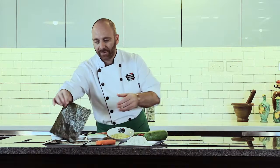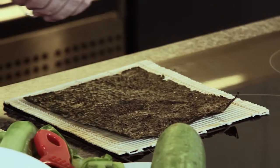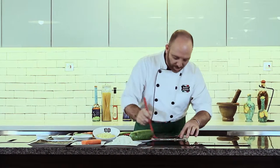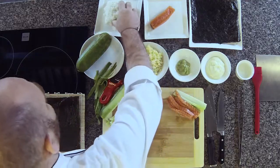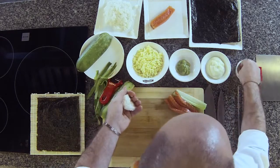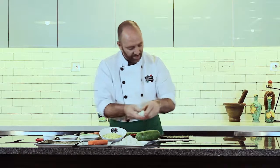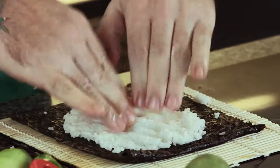Now we prepare the base to wrap the roll. We have a nice mat here and use a sheet of nori. We wet it slightly with rice vinegar on top so it can stick together when we roll up. Then we take the pre-cooked Japanese rice and help ourselves with some rice vinegar to get it a little bit wet and soggy. We display it nicely on top of the seaweed.